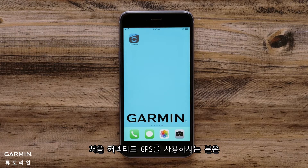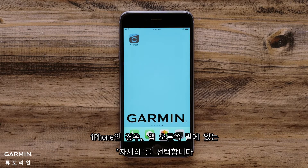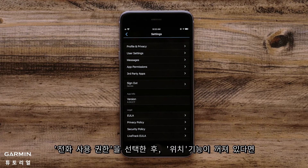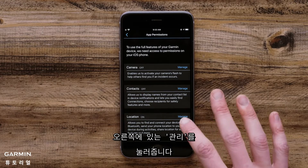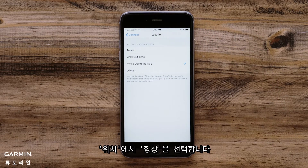The first time that you set up Connected GPS, you will want to ensure that you have enabled location access in the Garmin Connect app. On an iPhone, you can do this by going to the More menu in the lower right. Touch on Settings, then touch App Permissions and check to see if Location Permission is off. If it is, touch on Manage. The iPhone settings for the Garmin Connect app will appear. Touch on Location and select Always.